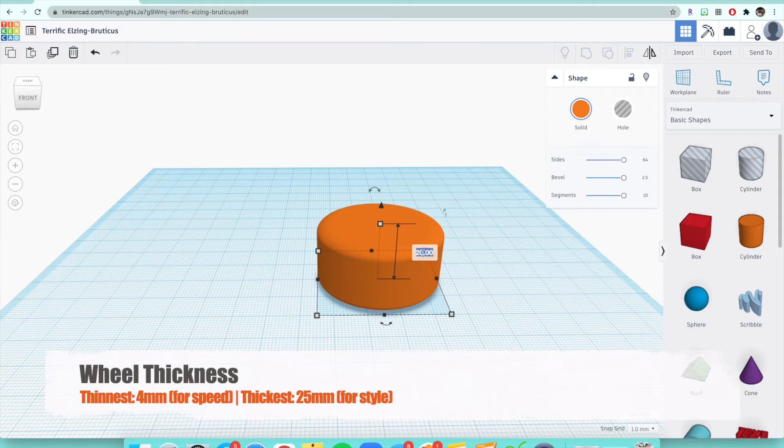That's a pretty big range. Everyone's wheel is going to look a little bit different. If you want it really thin — which is 4 — that means you want your car to be fast; it uses less friction, there's not as much material there. So 4 is if you want it to go fast. If you do 25 — which I'll show you what that looks like — that's for style purposes. If you want it to look a certain way, it might not go as fast because it's covering more area, but you can do 25 if you want to.